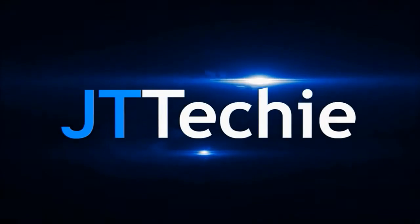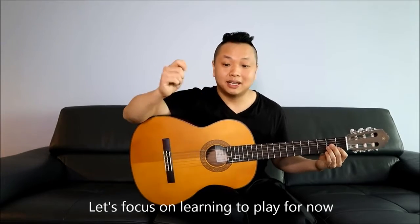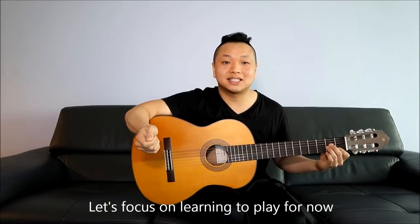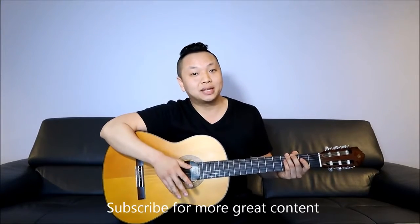Want to learn how to play the guitar as fast as possible, almost like cheating? This is JT Techie and today we're learning my personal quick and dirty version of how to learn guitar really fast. We achieve this by cutting out all the so-called boring guitar theory. Guitar theory is incredibly important, but for the purpose of this video — just being able to pick up a guitar and play any song for your friends — that is the main goal.